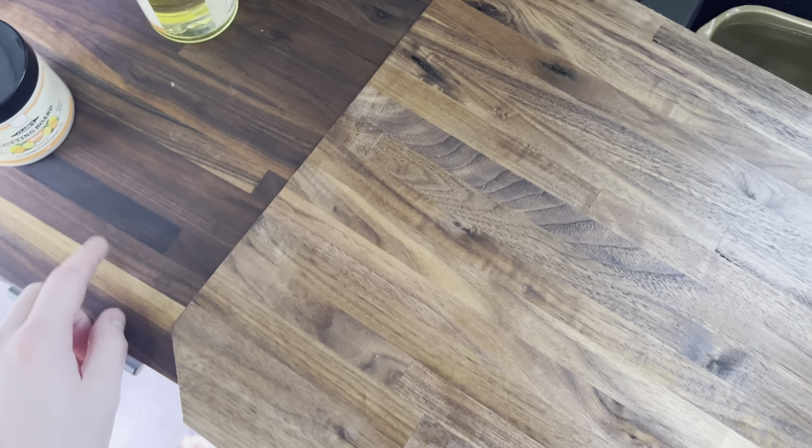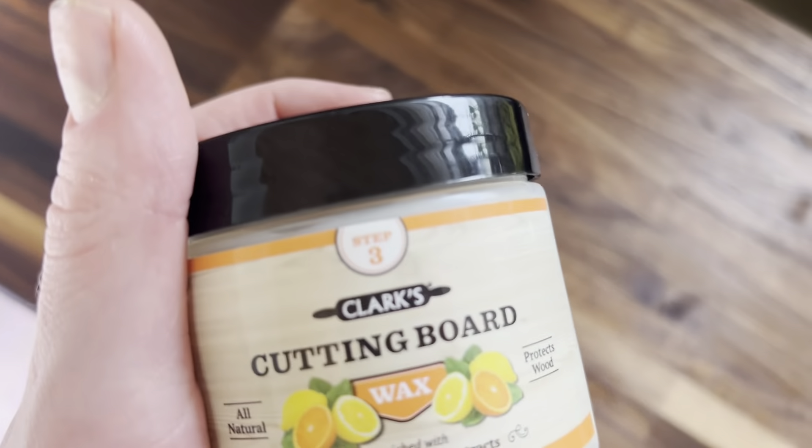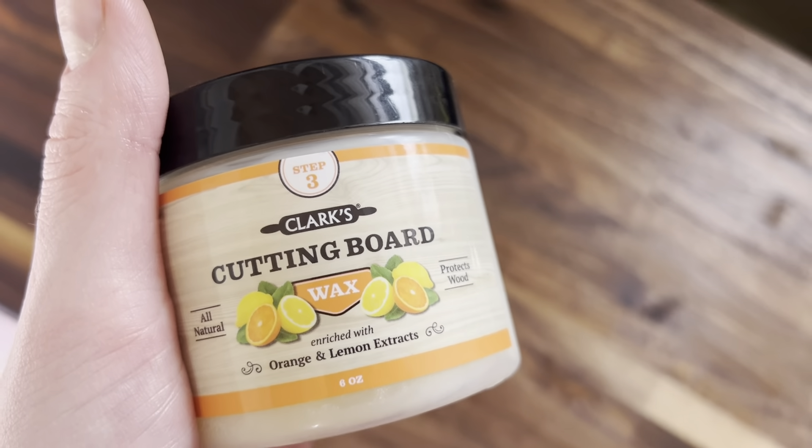This is one coat — we're going to let it dry and soak in, then apply more until it gets closer and looks more like the treated board. Finally, we'll put on the cutting board wax enriched with orange and lemon extracts. Here's what it looks like with the wax on and multiple coats of oil. Grab it off Amazon today — hope you enjoy and have an amazing rest of your day.